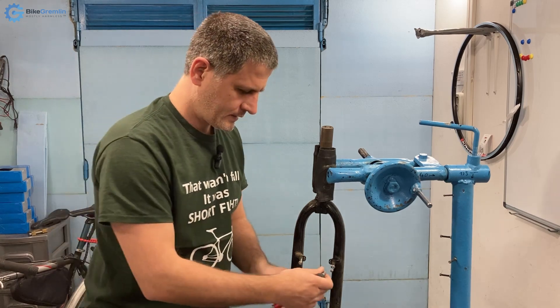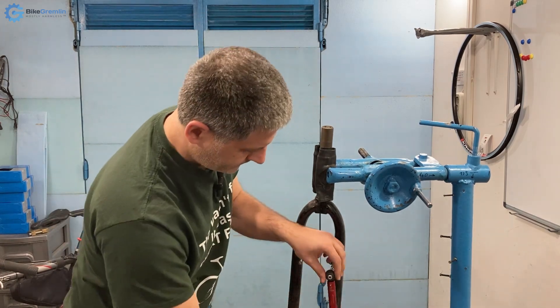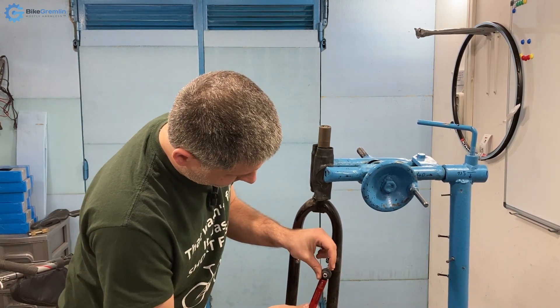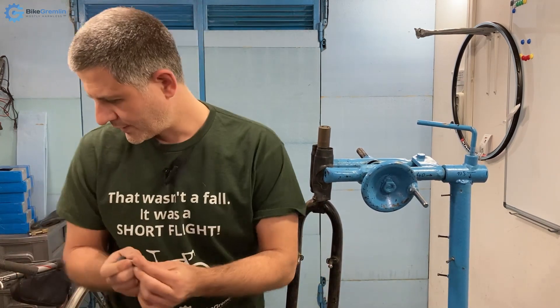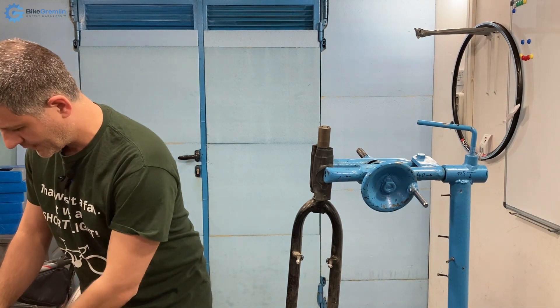At 12.5 newton meters — okay, now we've lost it too. So let's show a close-up.